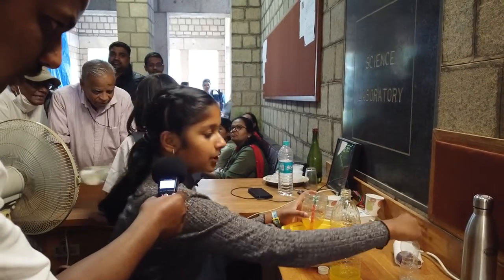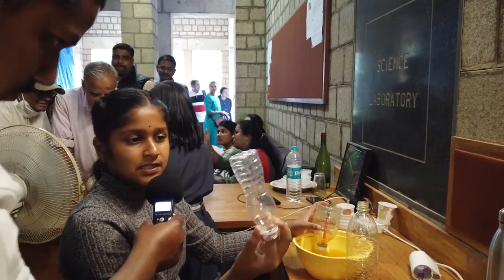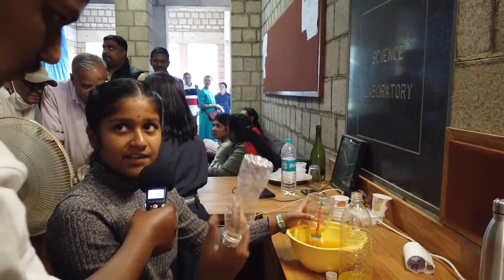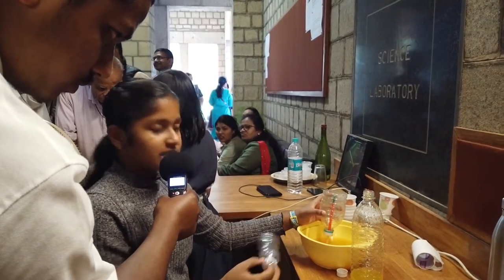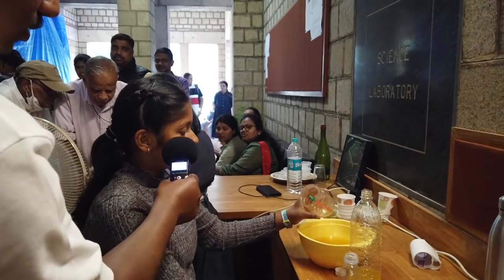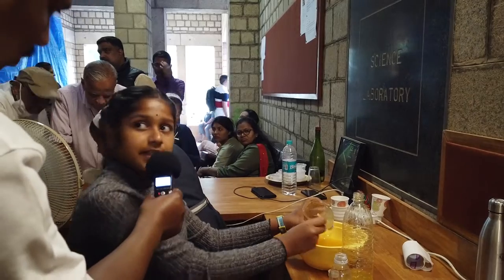This can be done through bottles of different sizes — big or smaller bottles as well, using the same kind of notches. The bigger the bottle size, the more water will be left out, but the speed of the water gushing down will be higher. Now you can see that there are hardly a few drops of water left. Thank you.